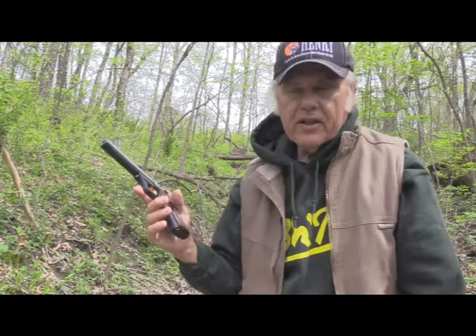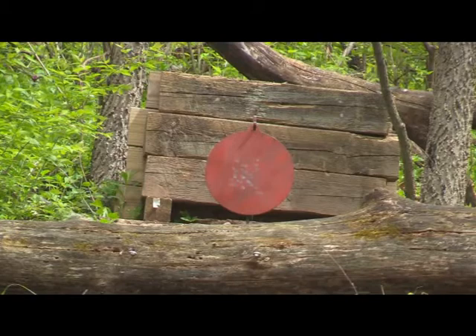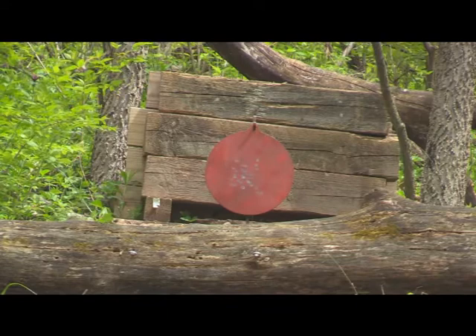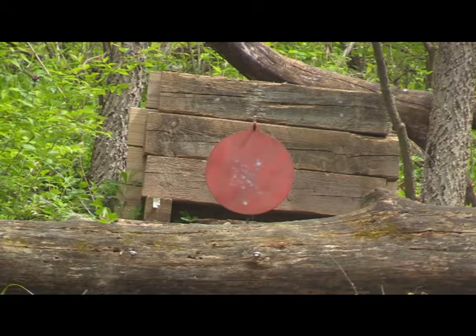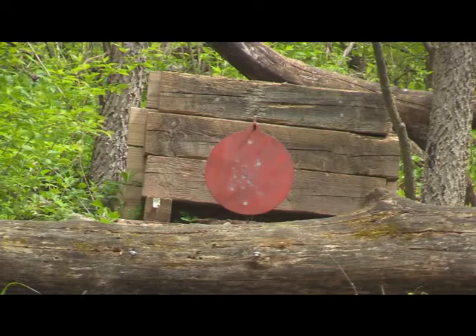So until next time, shoot safe and have a great day. Just for the heck of it, I hung the big gong up about 40 yards, so now let's see if we can hit this thing. Hit it for a few shots, not a lot of them, but like I said, I'm back 40 yards now.